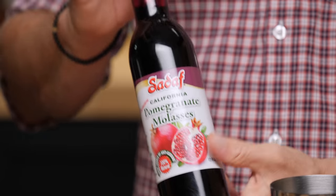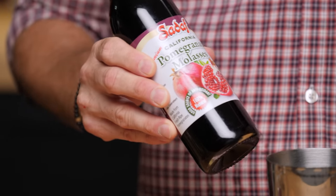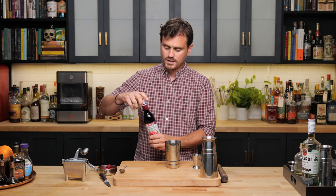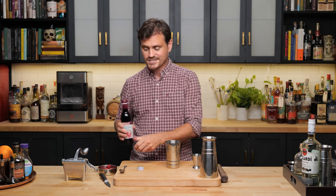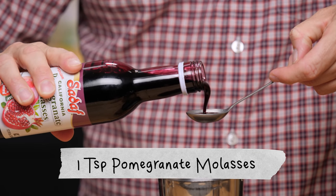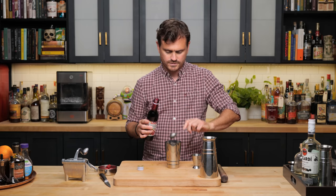For this video we're going to be using pomegranate molasses. You can find it on Amazon — the link is below. But if you don't want to get it from Amazon, you can get it from the World Foods section of any grocery store. I like this brand, it's really good. This is going to give us some nice concentrated pomegranate flavor. We're going to be doing one teaspoon of pomegranate molasses into this cocktail.